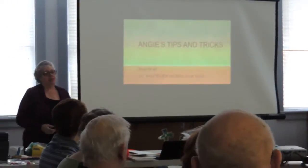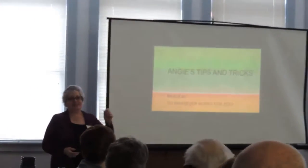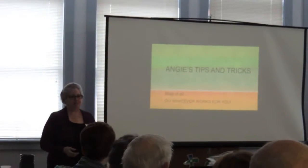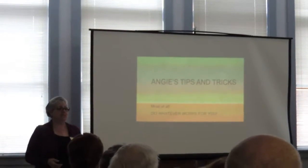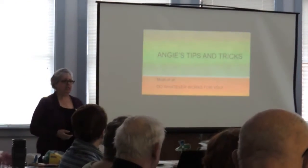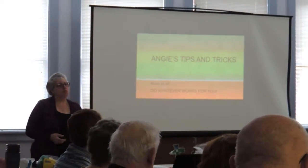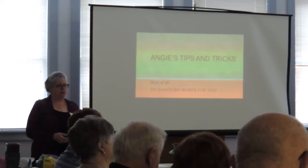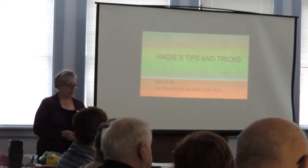Whether you use sawdust, vermiculite, or peat moss, everybody does something different. My best advice is: do whatever works for you and keep doing it. If you want to try something new, do it with just one-fourth or half of your tubers — don't do it with all of them. That's my best advice.